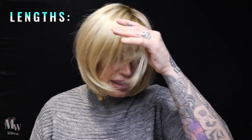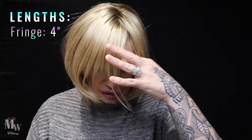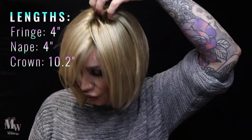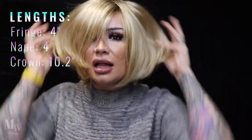The length on this: the fringe/bang area at the front is four inches, and there are four inches at the nape as well. From the crown we've got 10.2 inches from the very top, and it is just a very classic bob style with this kind of shorter fringe.